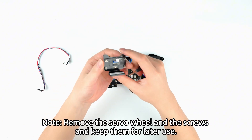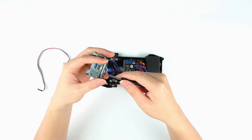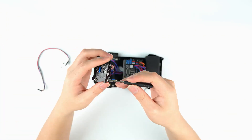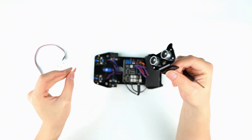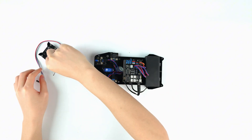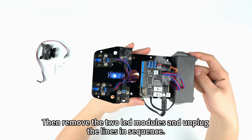Note: Remove the servo wheel and the screws and keep them for later use. Then remove the two lead modules and unplug the lines in sequence.